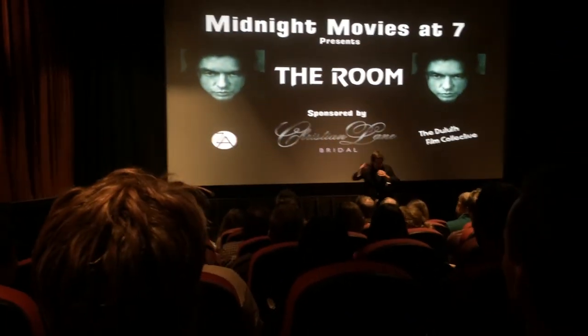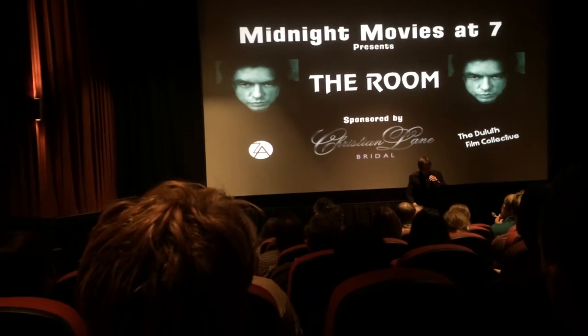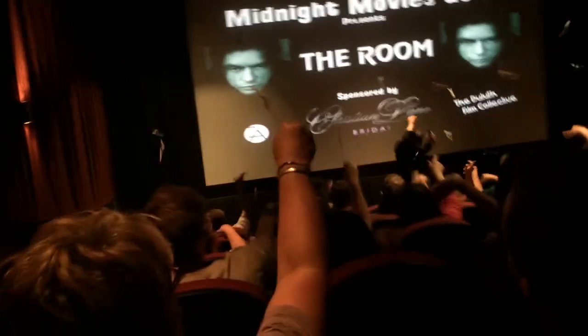Alright, ready? At the count of three, everybody yell SPOON! And throw. Ready? One, two, three! SPOON!